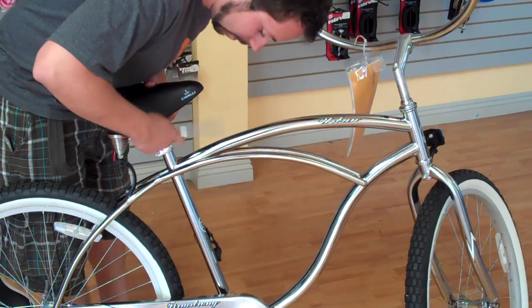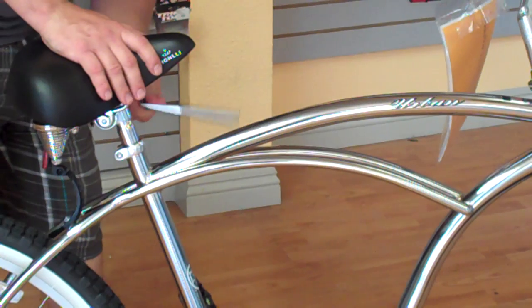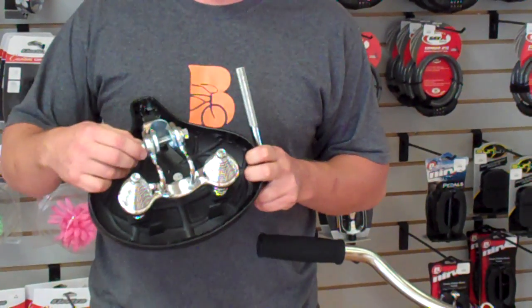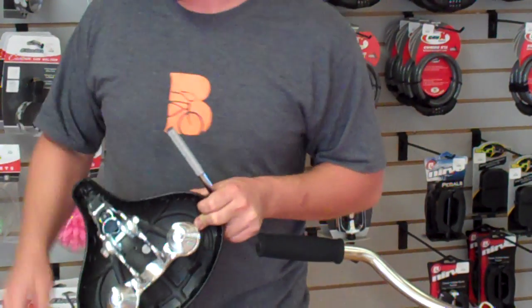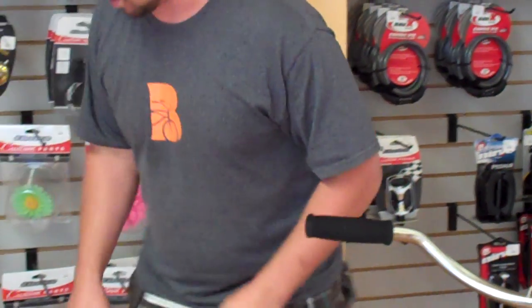You loosen one of the two nuts on the bottom of the seat. One thing that's important is that you loosen and tighten these things evenly. Sometimes if one gets too tight, it'll pop out and you'll have to put the hardware back together. So you loosen these two and this guy slides right off.